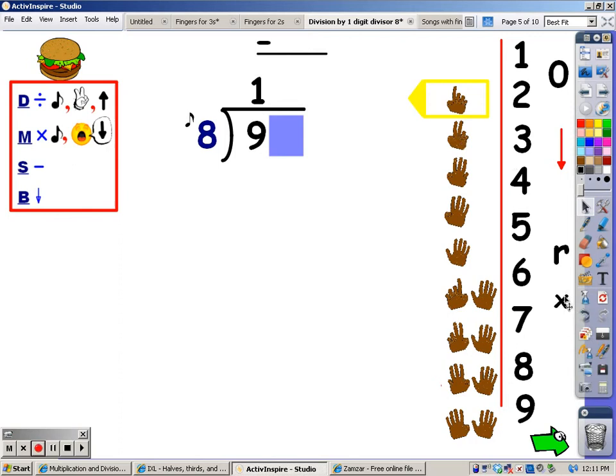My next step is to multiply. When I multiply, I sing the eight song for one finger, and whatever I sing is what I write at the bottom. Eight. I sing eight, so that's what I write at the bottom. My next step is to subtract: nine minus eight is one. And then the fourth step is to bring down — and there is a number to bring down. There I go.